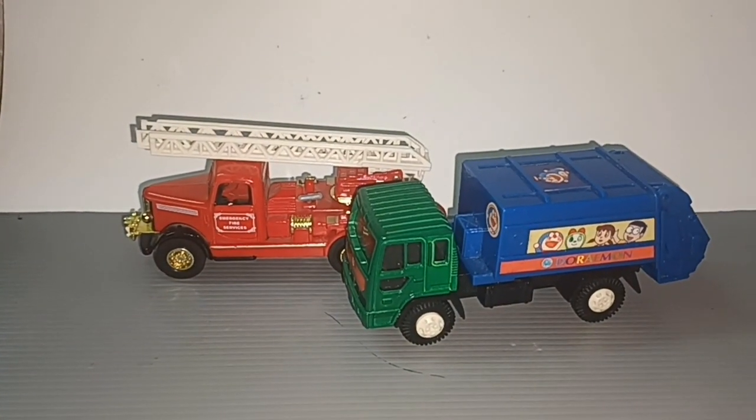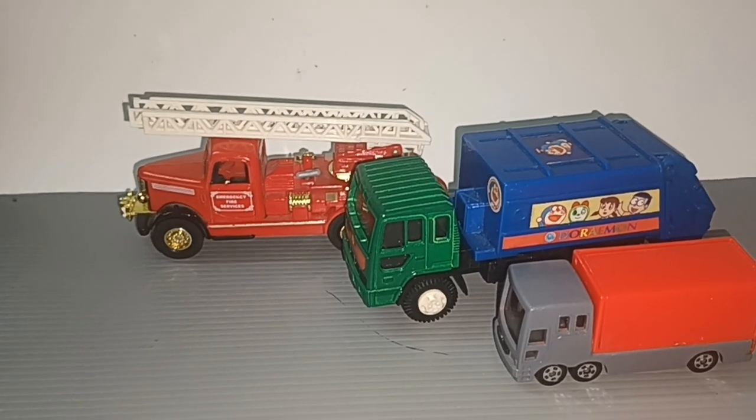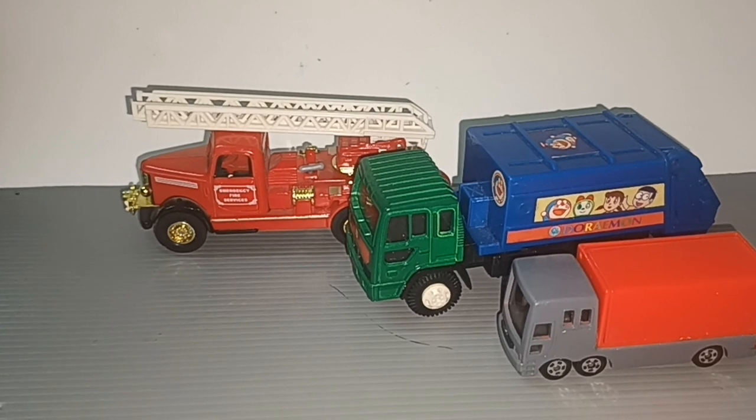So thank you for watching — these three trucks that I got from the second-hand shop. Please like and subscribe, see you next time, bye!